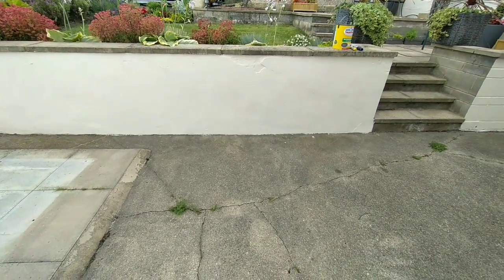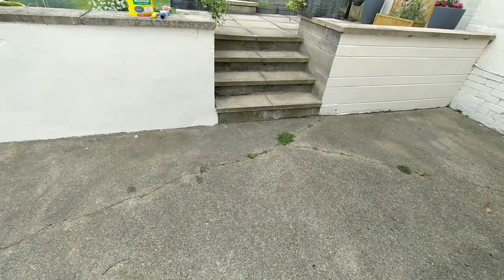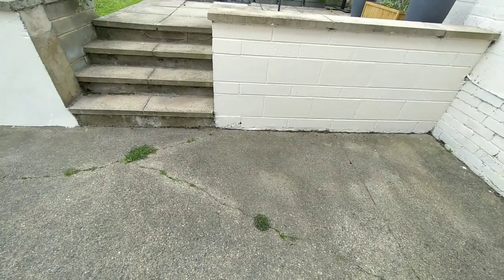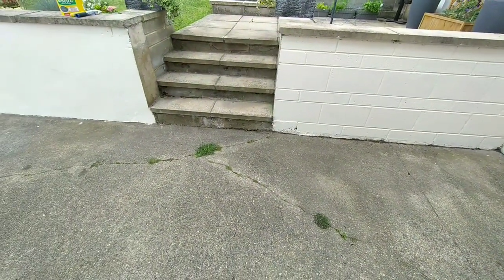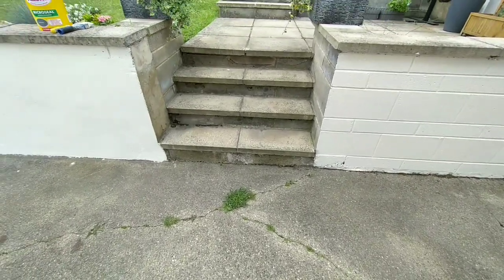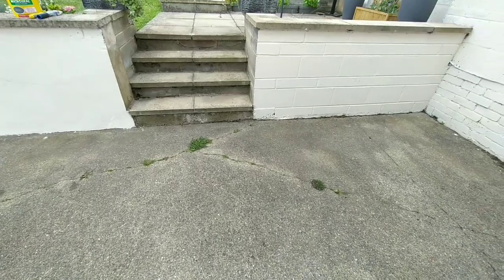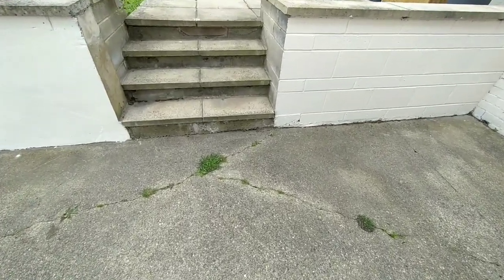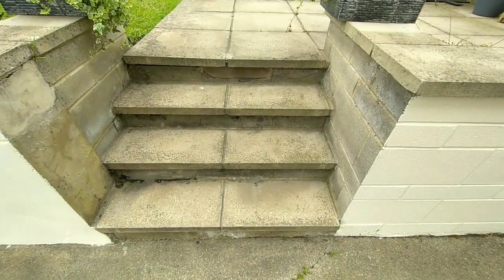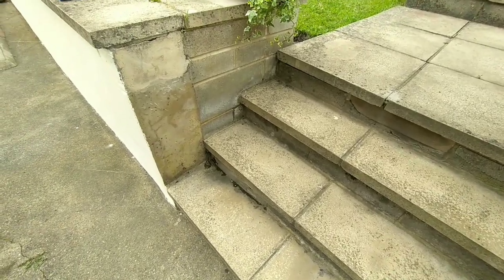Hi guys, welcome back to my channel. As you can see, I previously painted that concrete front with magnolia paint — I did two coats on it. The next step now is for me to attach to the stairs, and I started thinking about what color I should go for. I didn't quite want a cream color on the top of the stairs.